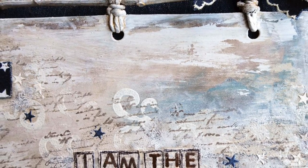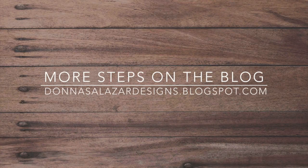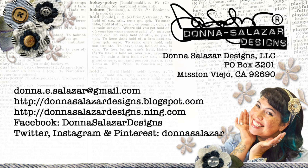Here's a close-up of some of the peeled paint texture on the background, and there are more photo steps of this canvas on my blog. Here are some other places where you can find me.